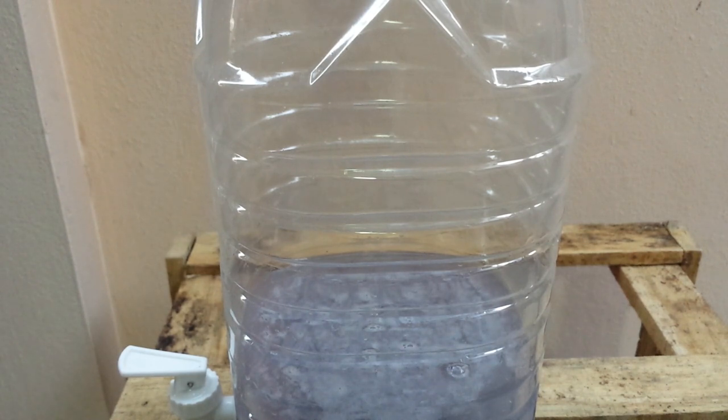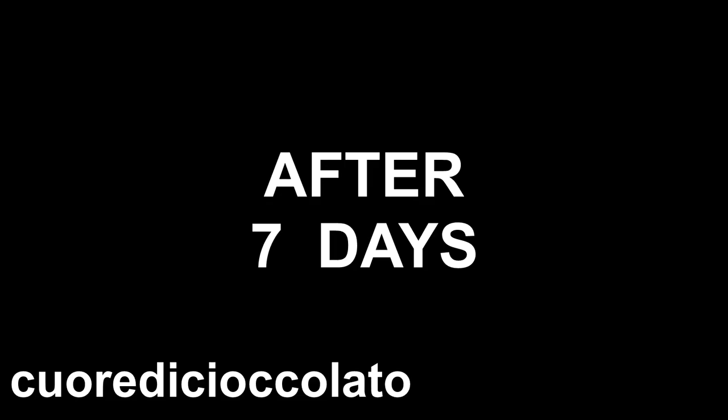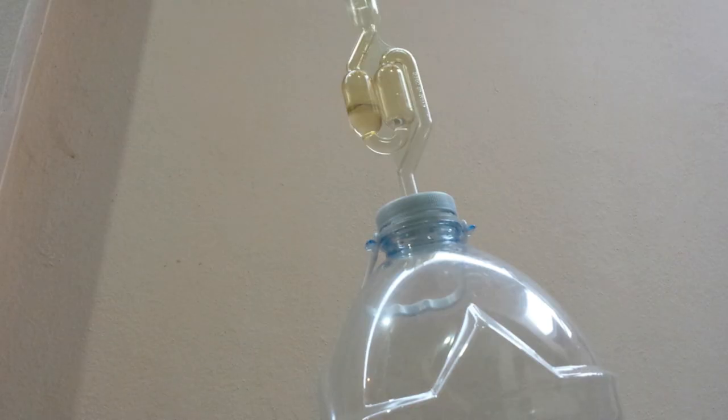See you in a few days. After one week, our fermentation is finished. Now we can put our ginger beer in the bottles. But first, remember to remove the airlock.